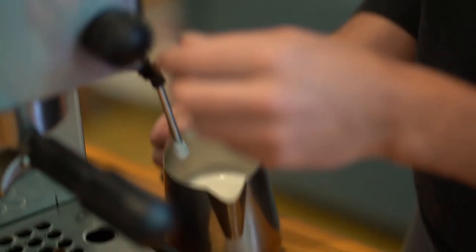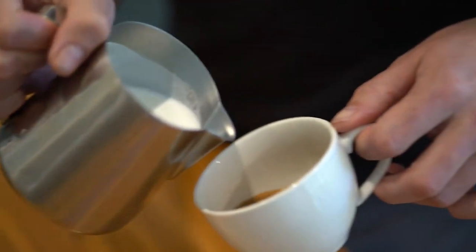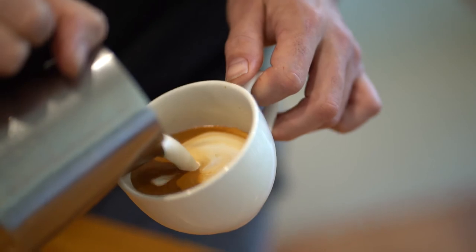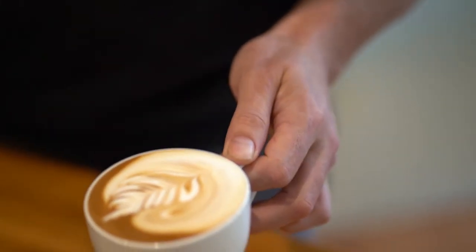That's done — I'll give that a knock. Now for the pour. I feel very judged when I do this these days, all these guys watching. I'm no barista but I'll try my best.